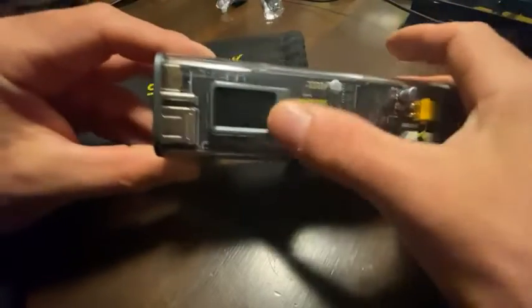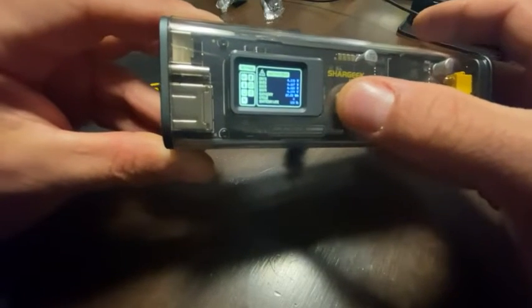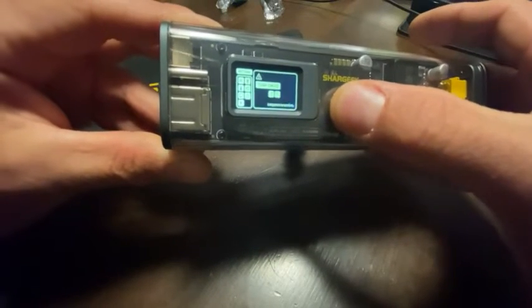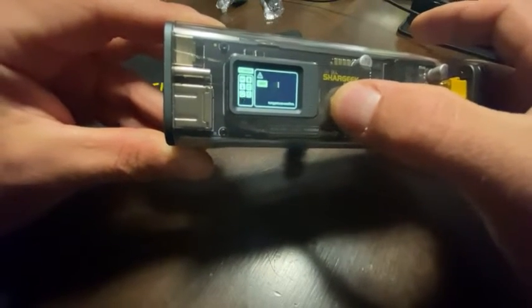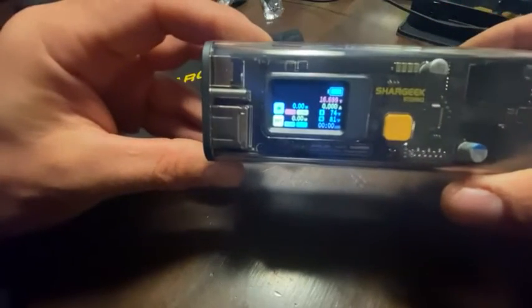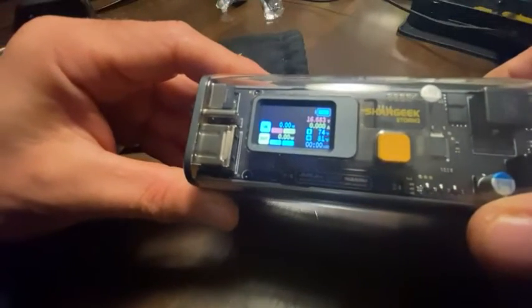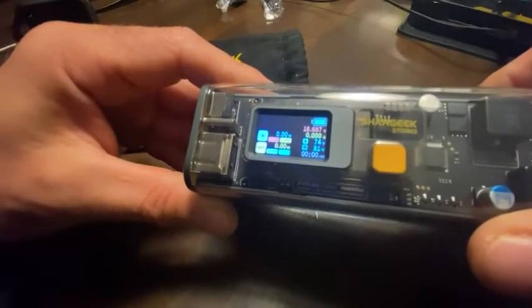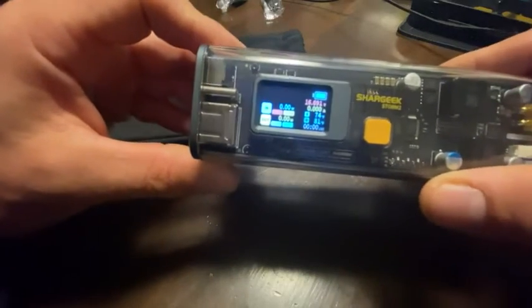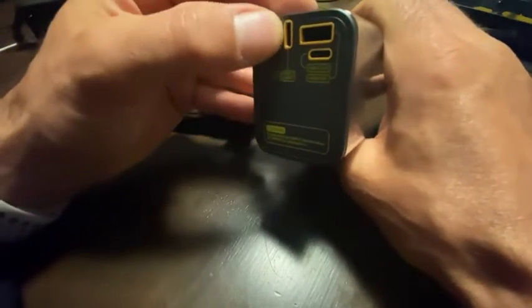You've seen a couple reviewers show you the screen - so this is the main screen and it shows your battery. You can't see it real well on my phone, but if I angle it you can see inside the battery it says 100, so it's fully charged.